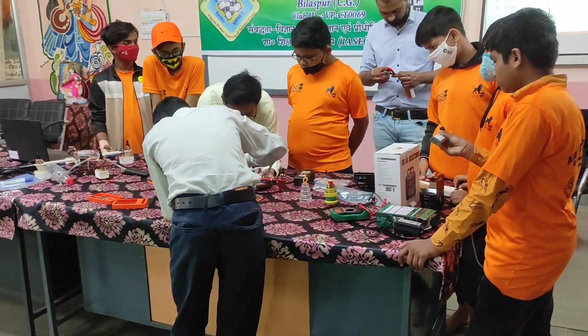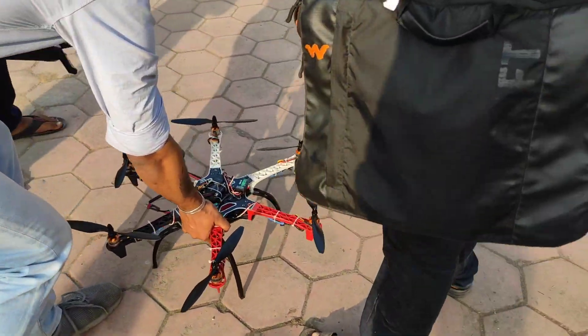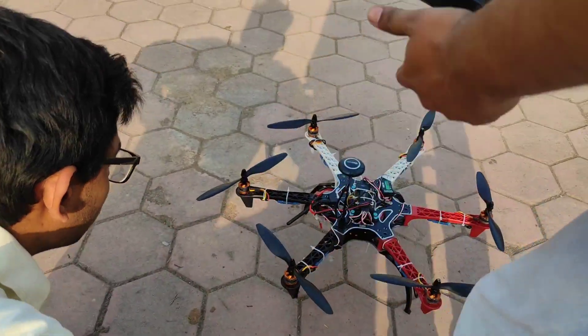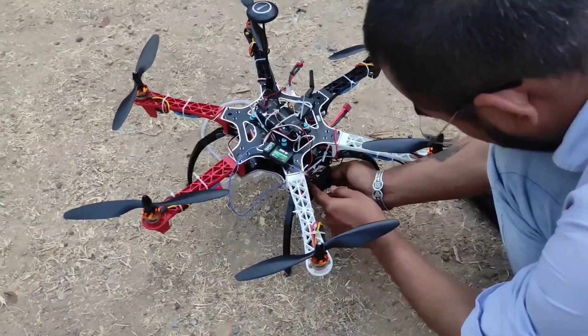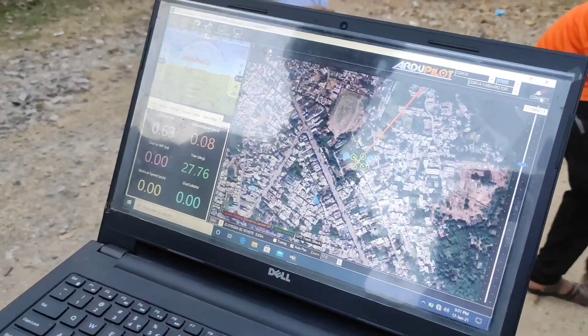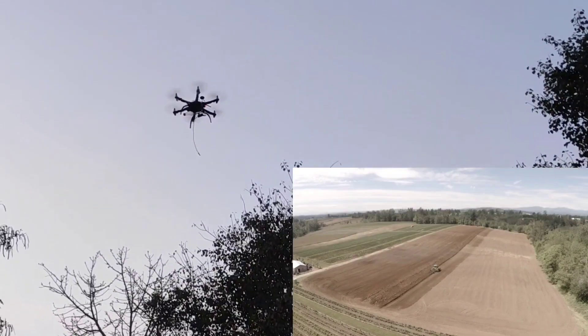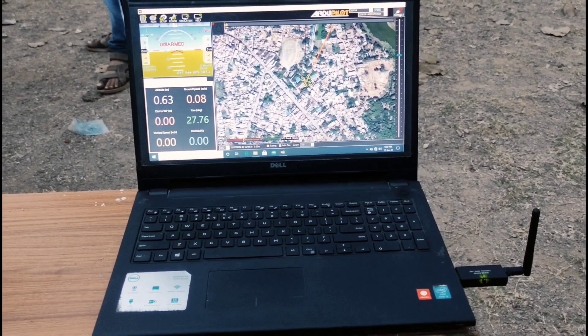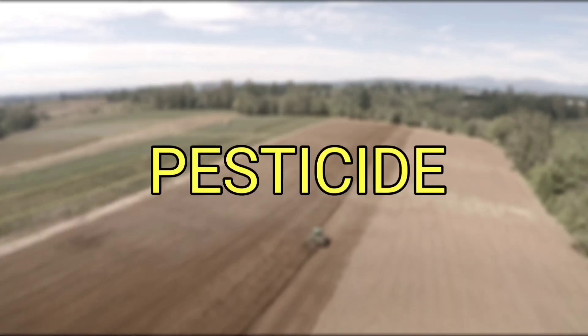Friends, our drone is now ready. Let me first tell you about its work — what can this drone do. We can do a lot of work from a drone. First, we can do GPS mapping from this. You can see here — this is our laptop and our drone are connected.